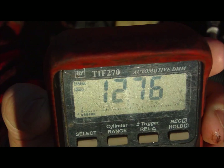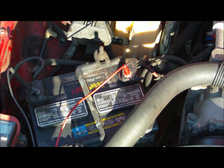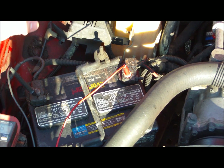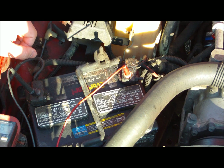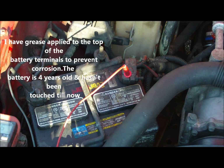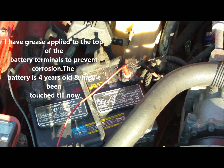We got 12.76 volts, which is really good. Now we're going to start it up, and our charging voltage should be anywhere between 13 to 13.5 — recommended up to 14.2. In this case we're seeing around 14.76, and as long as it's charging about one and a half volts more than the resting voltage, that's good.